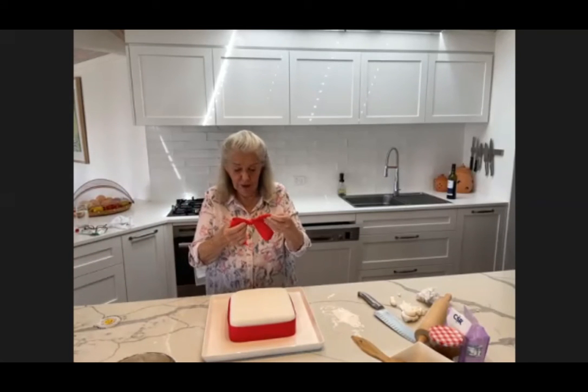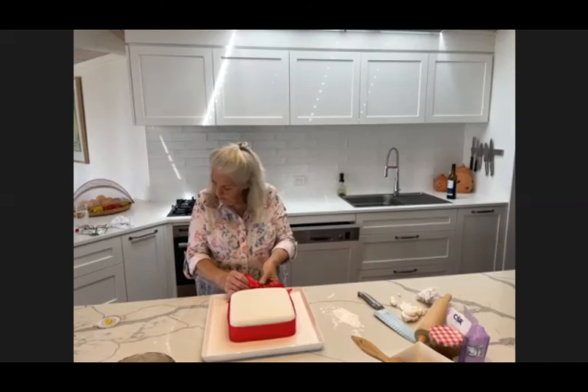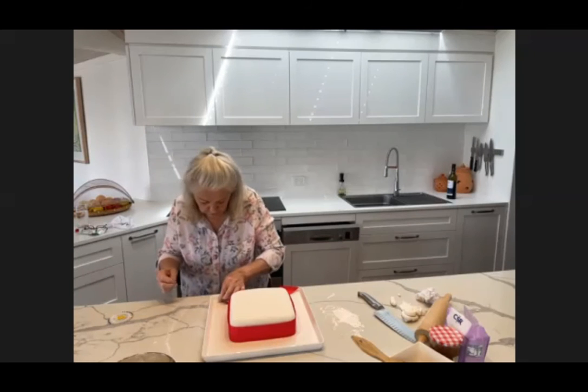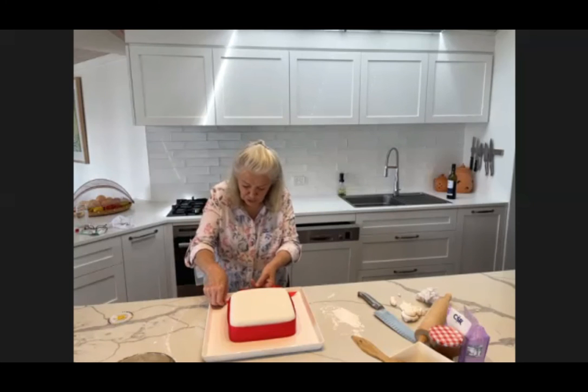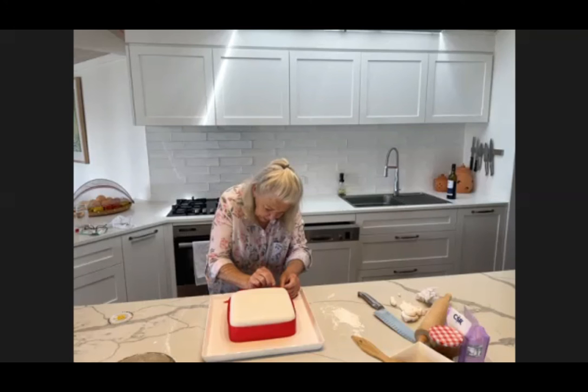Then a bow — I've just made a regular bow that I will pin on there. This is the fun part. But if you've never used fondant before, trust me, give it a go. It is so easy to use, providing you don't play around with it too much. It's just a godsend — it really is. It can cover up a multitude of sins with cakes.